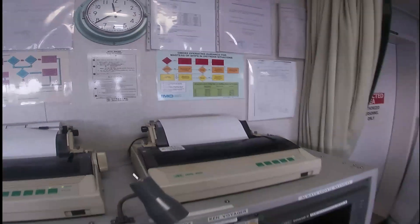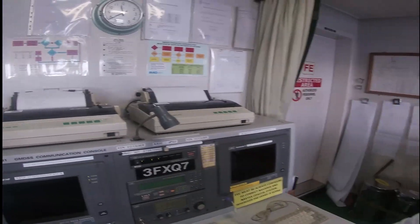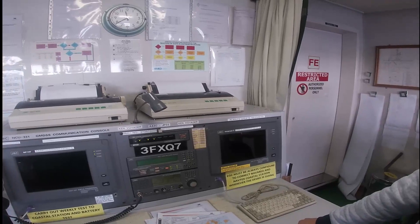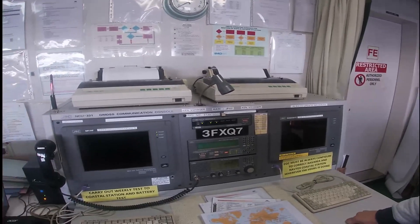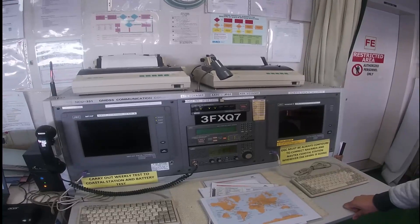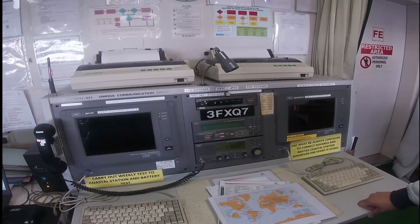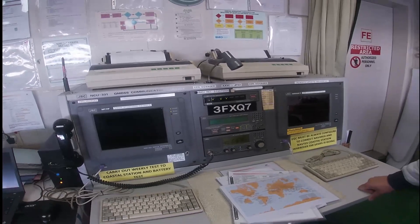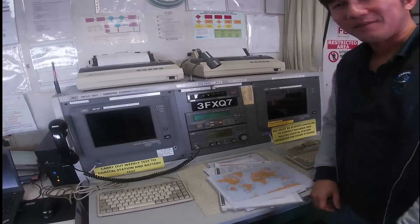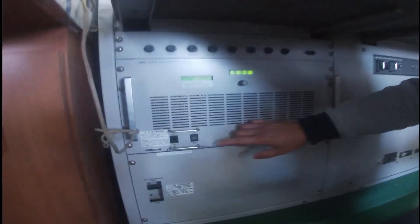So this is how the weekly tests of our GMDSS communication console are being done. As we have seen, the power has been switched from normal AC power, now converted to DC by using our batteries. Thank you very much. We will return to normal.